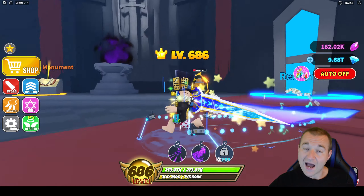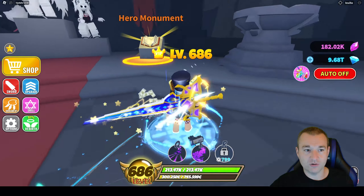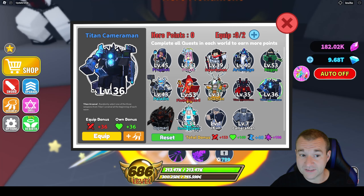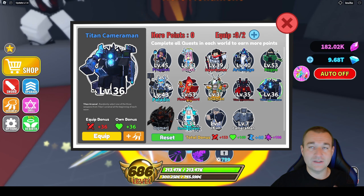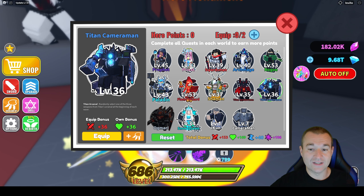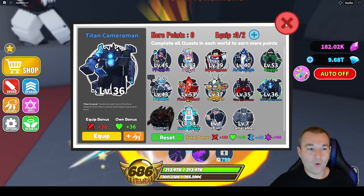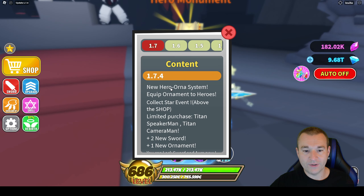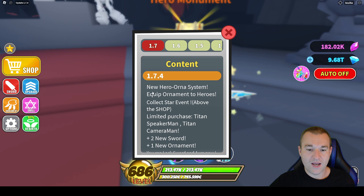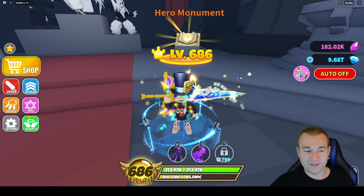So when the update came out, I wasn't really sure how the hero ornaments worked. All I knew is that your heroes could start equipping ornaments and I didn't know if that meant they used the abilities or whatnot, but we uncovered a lot in the past few days. Update 174 had the new hero ornament system and there's also a star event and all that good stuff.